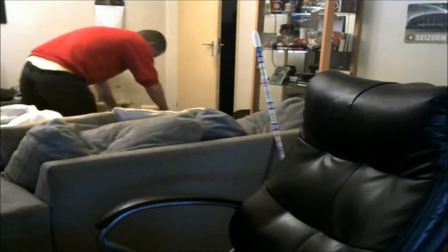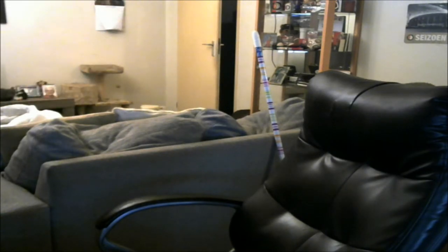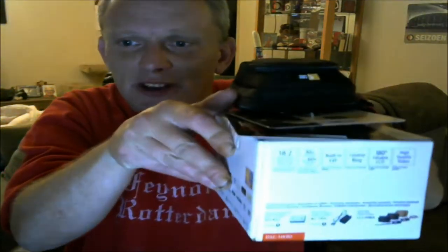Tatadam, dit is het, dames en heren. Het is dit pakketje geworden. Ten eerste: de Sony DSC-HX90, DSC-HX90. De camera van Sony.